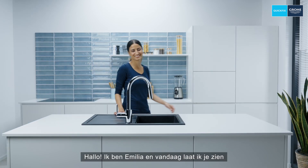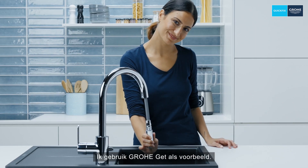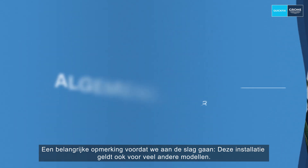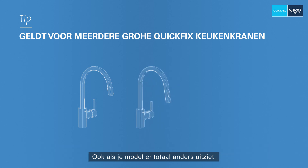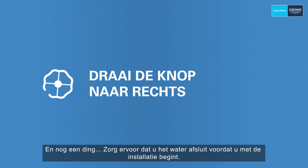Hello, I'm Amelia and today I'm showing you how easy it is to install a Grohe Quick-Fix kitchen tap with pullout spout. Here using Grohe Get as an example — it sounds complicated but it isn't. An important note before we get started: this installation also applies to many other models, even if your model looks completely different. And one more thing — make sure you turn off the water before installation.